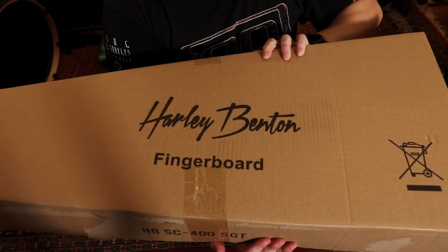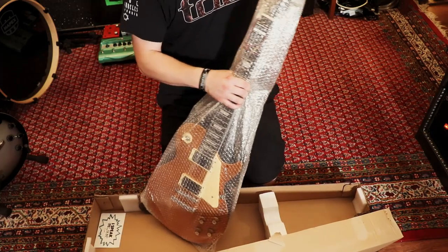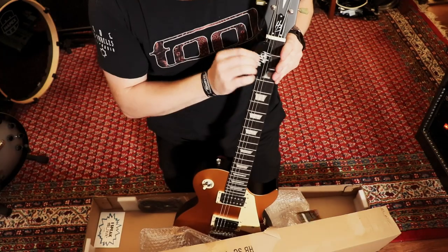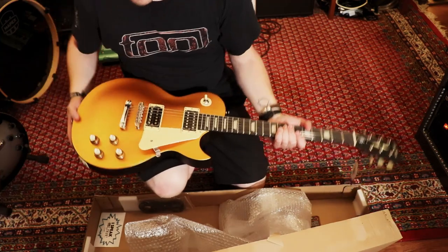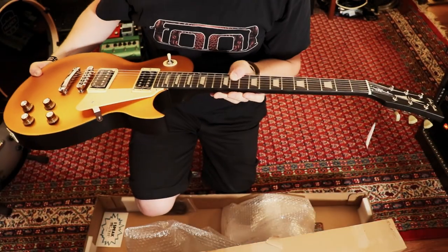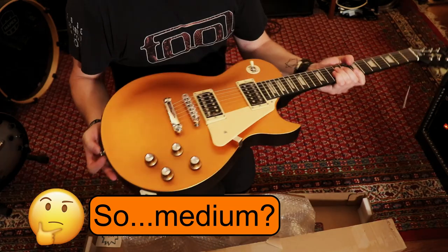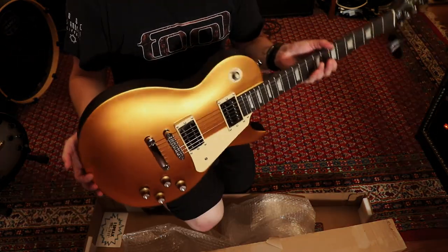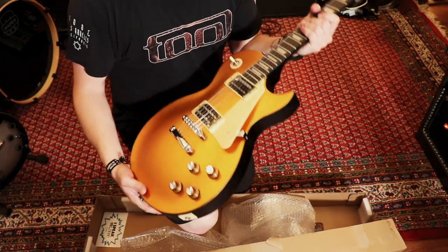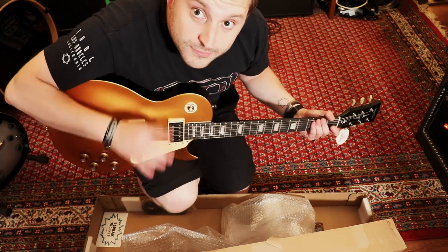As you can see, Harley Benton fingerboard, wrapped in the standard plastic. I can already see the gold finish. Thomann strings on it, Harley Benton label here. First impression: it has a matte finish. It's not light but not heavy — not like a 70s or 60s Gibson weight, not even 80s thick chunky style. It's got probably a bit of weight relief but it's heavy without being too heavy. It comes out of the box almost in tune.